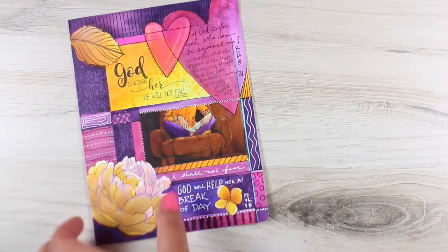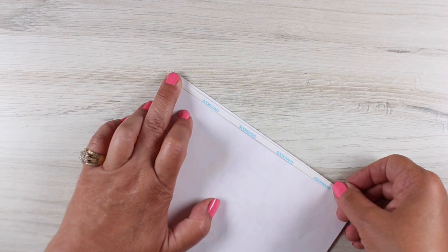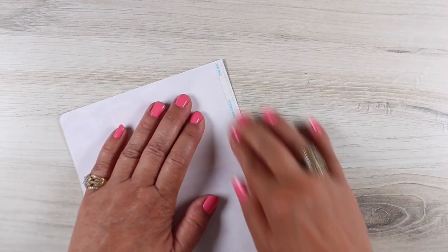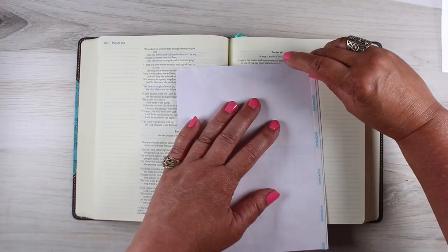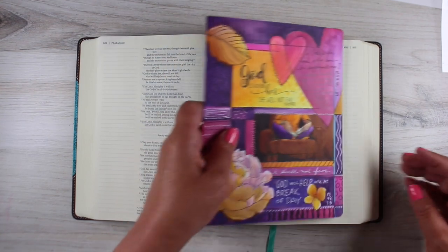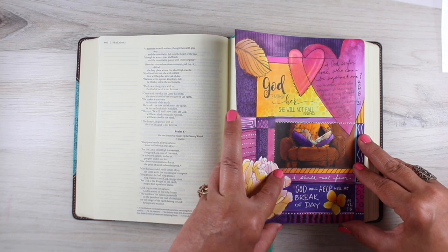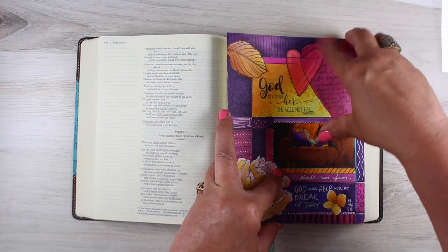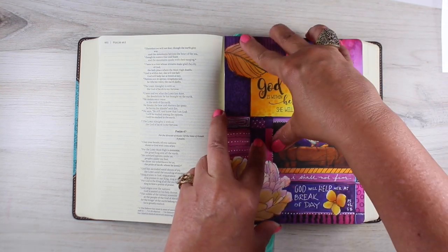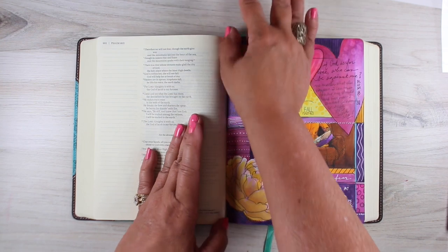I put it on that channel because a lot of my followers there have Copic markers and may want to do something like this for their Bible, to incorporate that really intense bright color. But I don't recommend them for your average Bible journaler, because I like to focus on things that are accessible, inexpensive, and not hard to use. It's taken me years to get to the point where I could color something like this, and I don't want people to feel like I'm creating tutorials that you just can't achieve in a simple way.